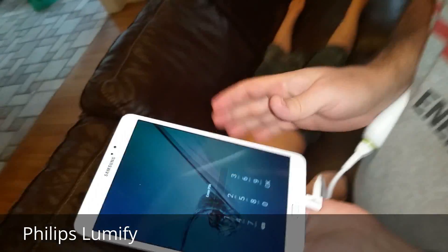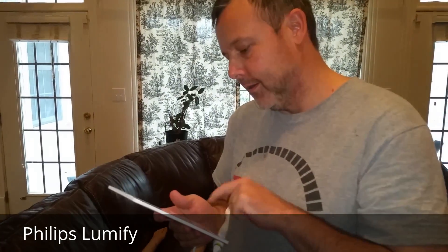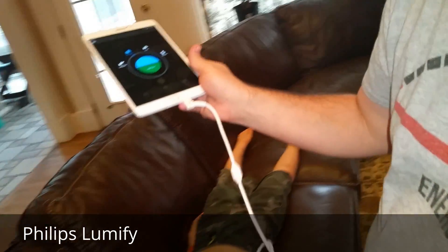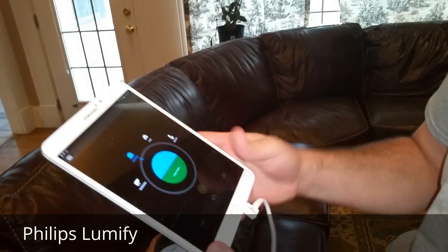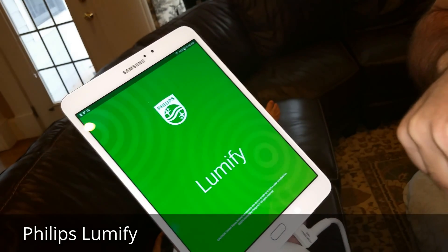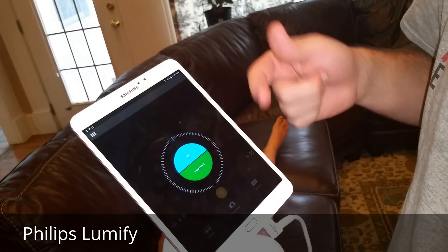You turn on your device and put in your PIN number. Then you download the Philips Lumify app — the Lumify boots itself up and you're ready to start going.